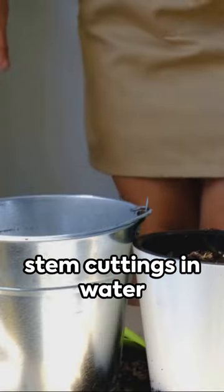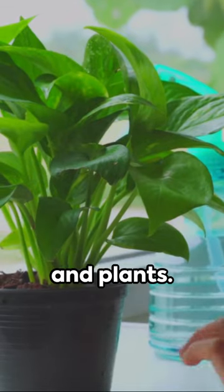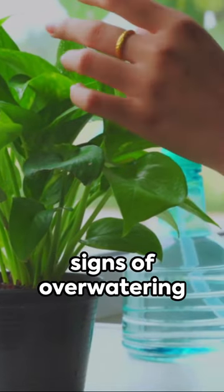For propagation, use stem cuttings in water or soil. A stem cut below a node in a container will yield new roots and plants.